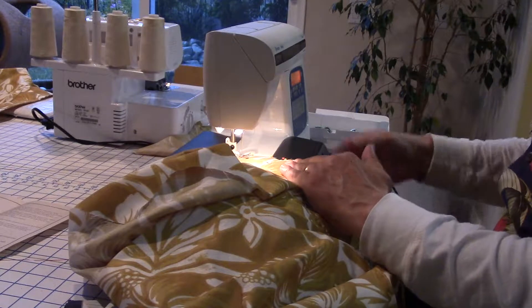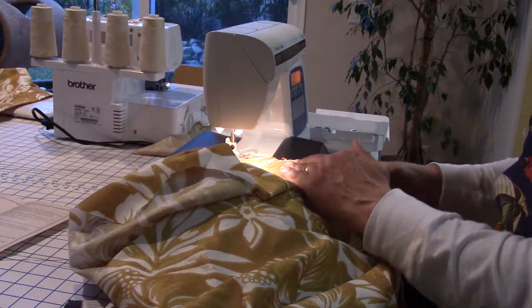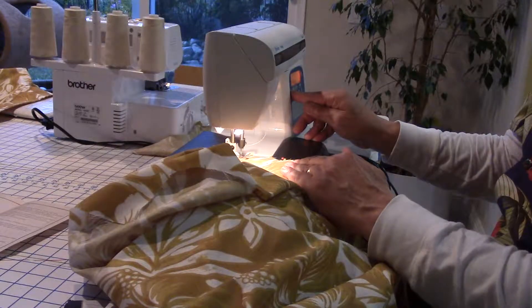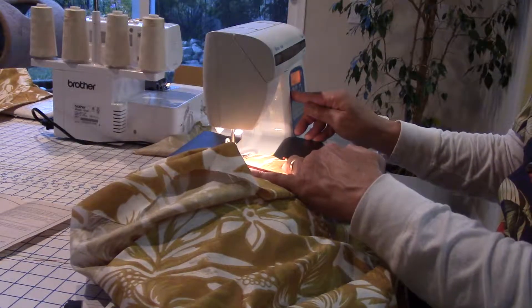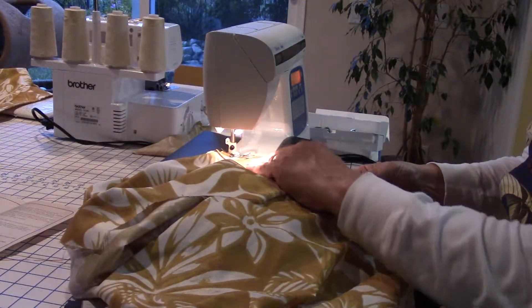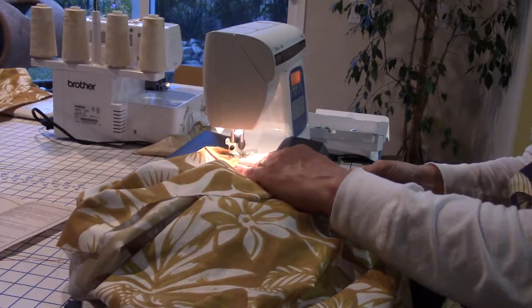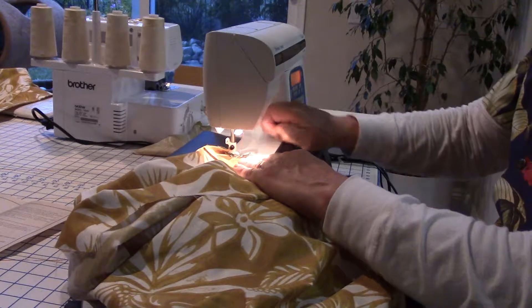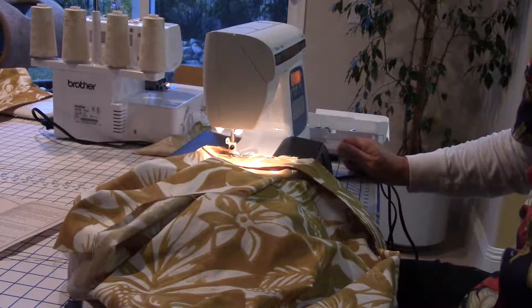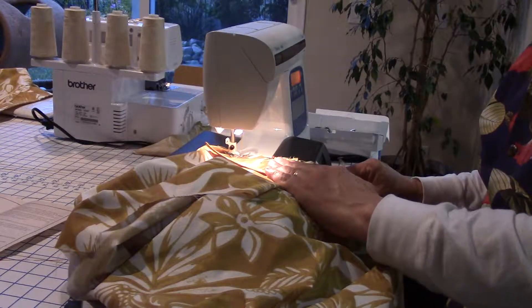So there we go. I'm going to set my stitch length at 3.5, so I have a nice long stitch there. First, we tie it off with a knot stitch — you back stitch and then it ties it off. So here we go. Hopefully this will work out. It's always scary. And every time you get to a pin, you have to take it out. I should have brought my pin cushion over here.